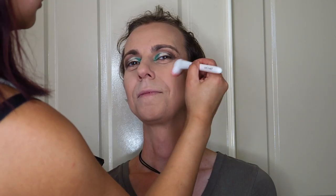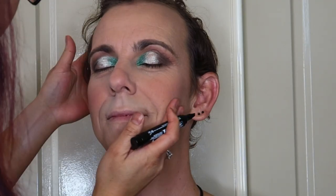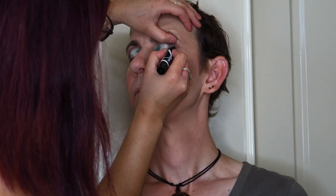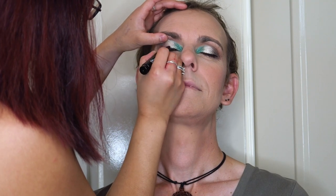Next I went in with some blush using the Morphe blush palette, warming up Cam's cheeks, a little bit on his nose, forehead, and chin. Now I'm going in with some eyeliner — I used the Maybelline Master Graphic Eyeliner. Unfortunately this eyeliner is discontinued but I've been able to find a listing for it on Amazon. I find it incredibly easy to apply eyeliner with this product. Then I went in with a forest green cream gel eyeliner in his waterline; it was a bit of a foreign sensation for Cam, so I took my time and was as gentle as possible.